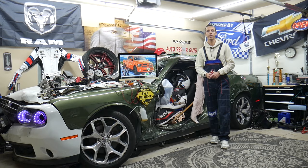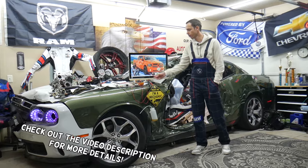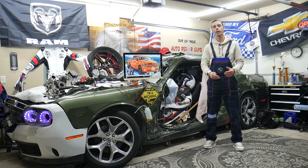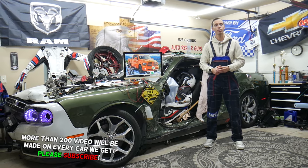Hey guys, welcome back to World Mechanics. Thank you for watching and subscribing to the channel. Today will be a super helpful video for any of you with a Dodge Ram from that generation — year 2013 to 2018. If you need to find where the active grill shutter fuses are located, which fuses to check, and where to buy cheap parts, tools, and fuses at a good price with quick shipping, this is for you.